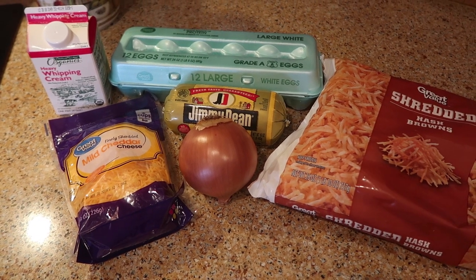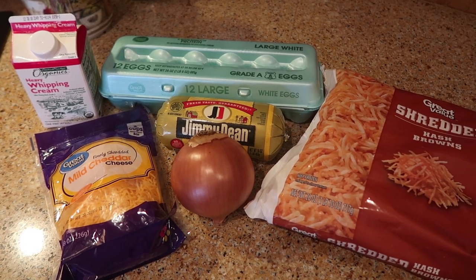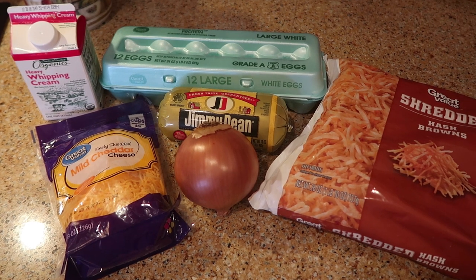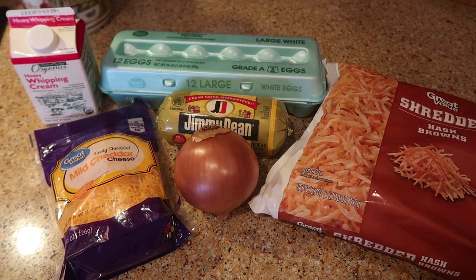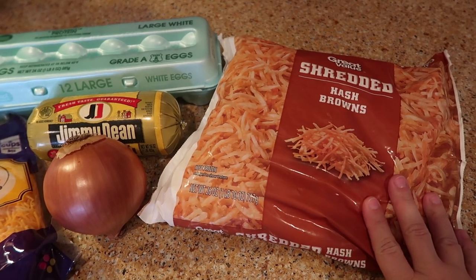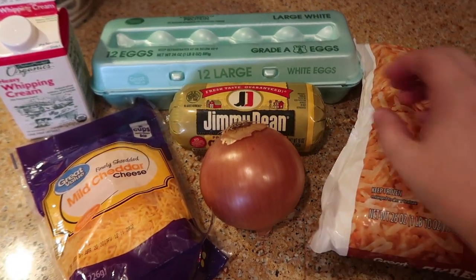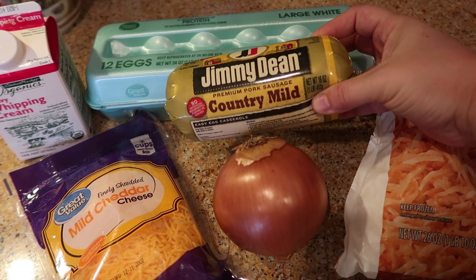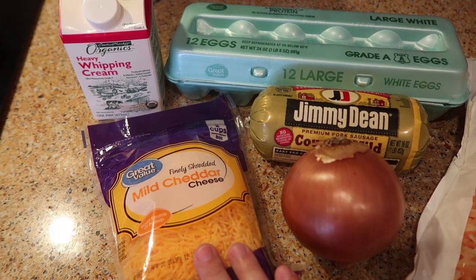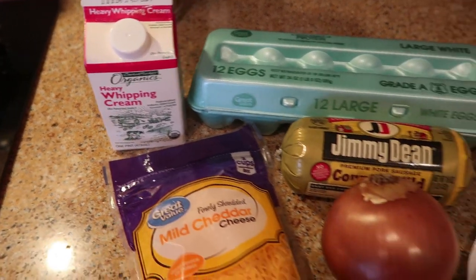There are so many different things you can put in this. Sometimes I do add vegetables like peppers, but my kids just aren't huge fans, so I'll add peppers in after the fact — just cook them in your skillet and add them when you're eating. All you're going to need is a bag of shredded hash browns, up to 30 ounces — this is a 26-ounce package — one yellow onion, a pound of pork sausage (I'm using Jimmy Dean Country Mild), 12 eggs, two cups of shredded cheese (I'm using mild cheddar), and half a cup of heavy whipping cream.